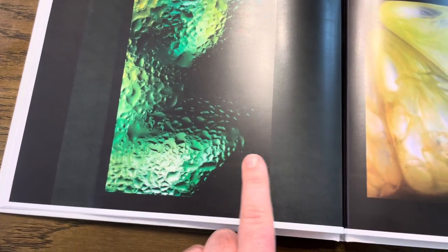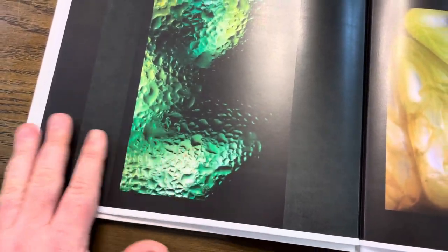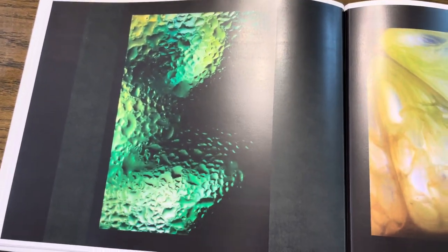It would have been more effective — once again, their printer ran out of black ink when printing this, so the black would have been a little more consistent through the edge of the page, but I still like this photo.